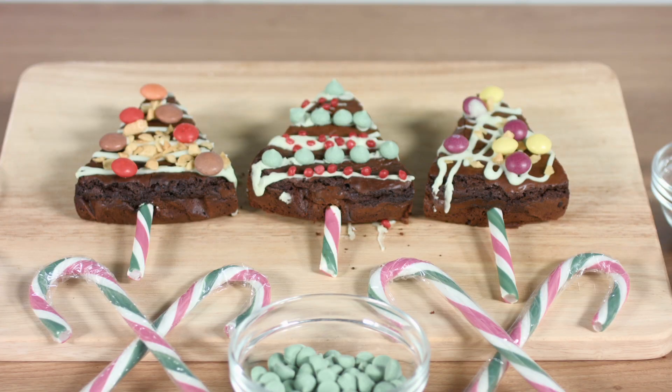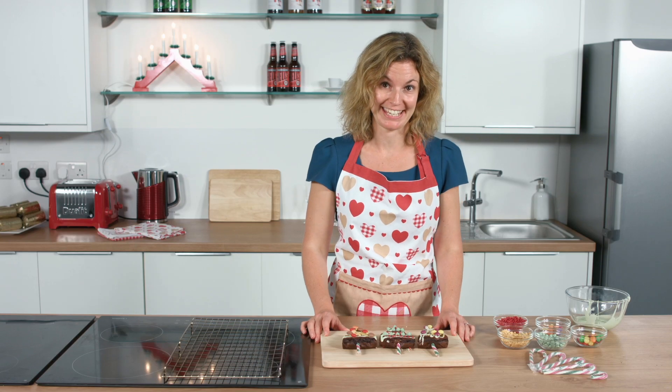And there we are — edible Christmas trees for the entire family. This is such a great project to do with the kids over the holidays. Happy baking!